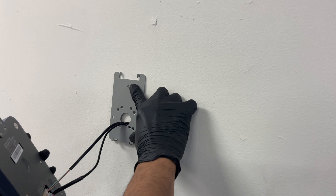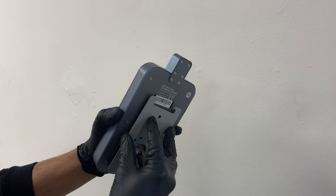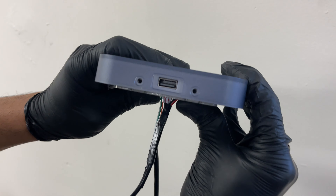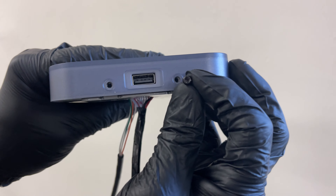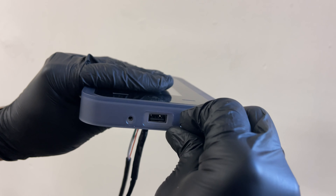Screw it onto the wall. Once you attach the bracket to the machine, you're gonna look under here — there's two holes and two holes. You're gonna get the two black screws, the torque screws, and tighten the bracket down to the machine.